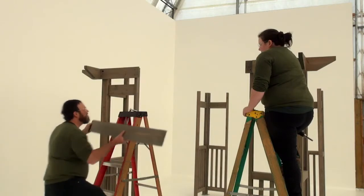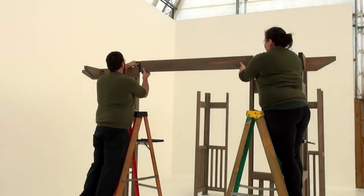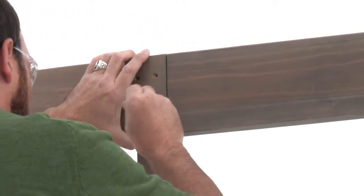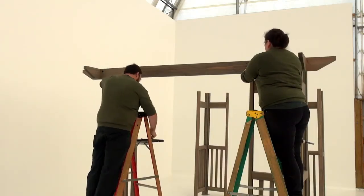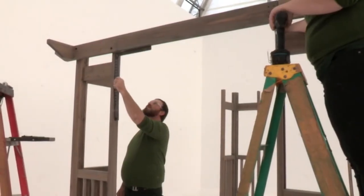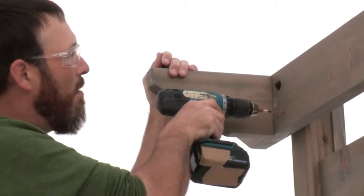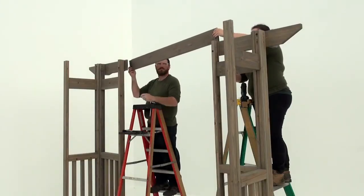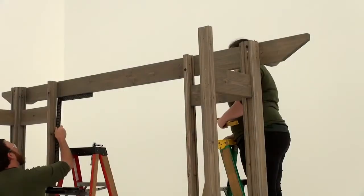With some assistance, position a beam fifty-seven and a half so that it extends between the interlocking cutouts of each beam end assembly. Attach it to the beam end assembly and panel post on each side loosely with a hex bolt. Check to make sure the beam fifty-seven and a half is level and also square to each of the corner post assemblies. Tighten the bolts, then fasten each beam end assembly using three wood screws. Repeat each step to install beam end assemblies and a beam fifty-seven and a half on the other short side.